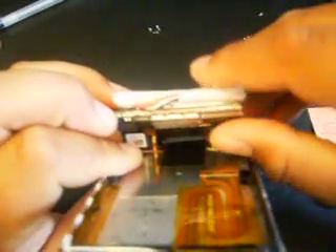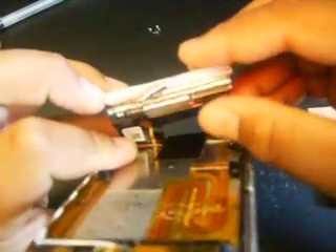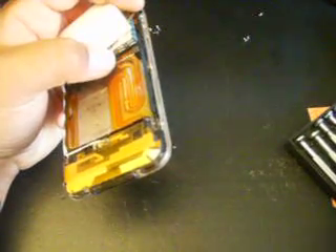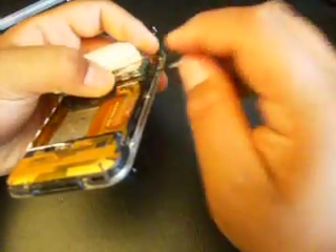One, two, three — and then you've got the dot connector right here. Let me get my tools. With that, you want to use the smallest flat head you got. You're going to try and flip it up into that hole. Nice and easy. There you go — slip it up into that hole.